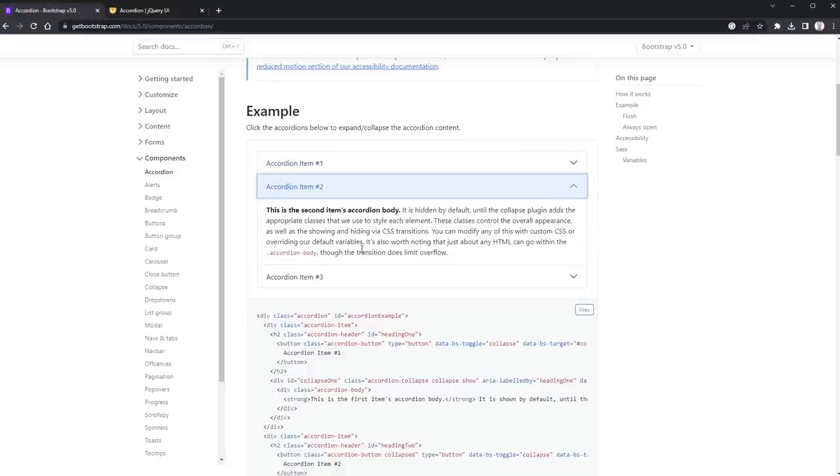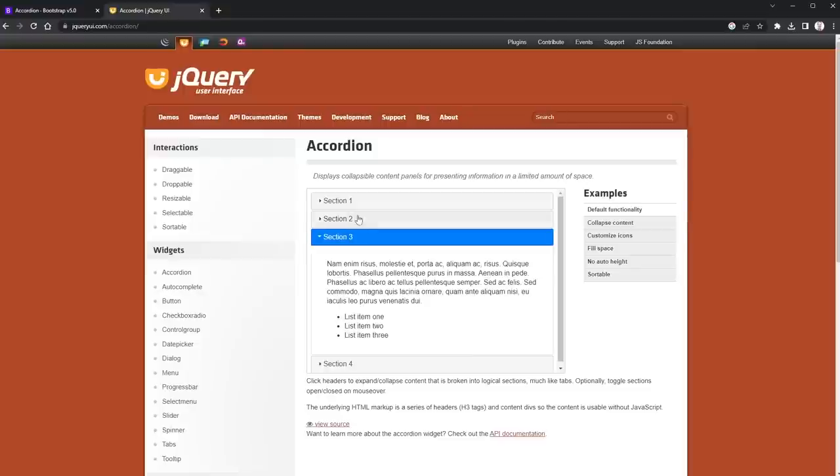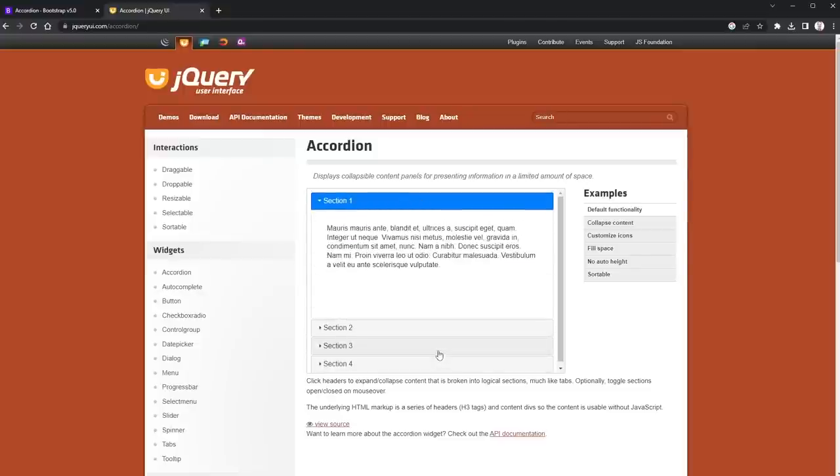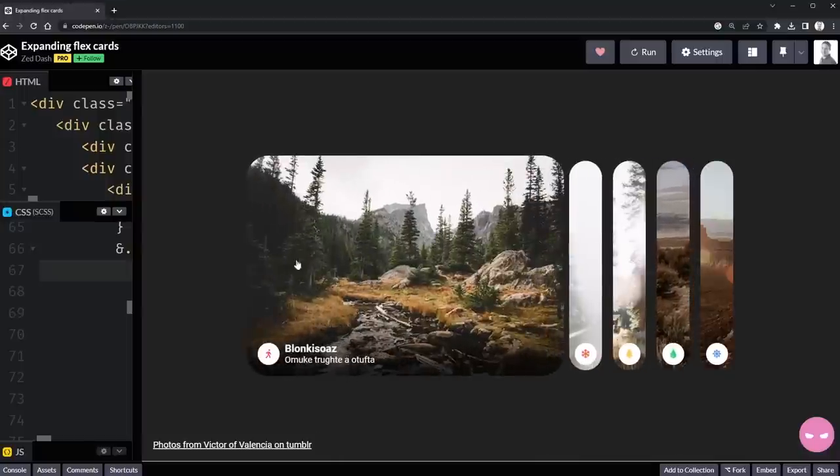Accordions are a pretty common type of component found on lots of websites these days, but they're often lacking — either with clunky animations or no animations at all, and the design is often uninspired and boring. I recently came across this CodePen by Zedash that looked awesome, and I thought it would be the perfect starting point for creating an accordion that's responsive and good-looking, adding a little delight to our user experience.